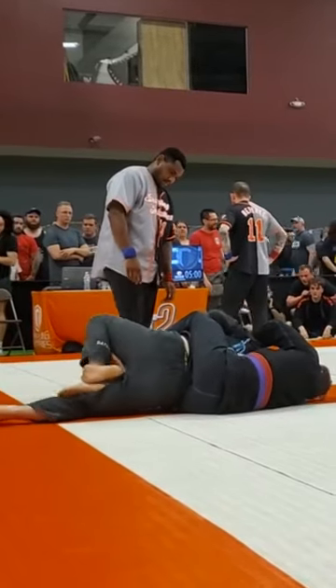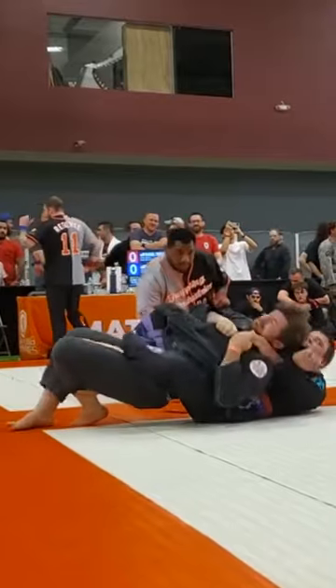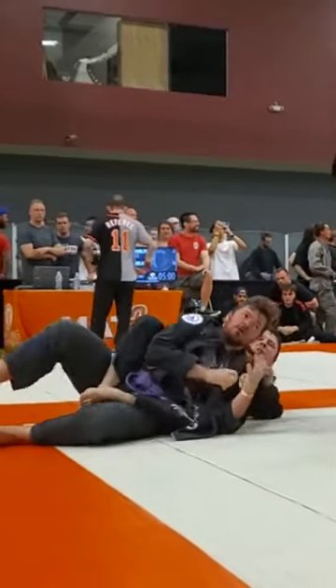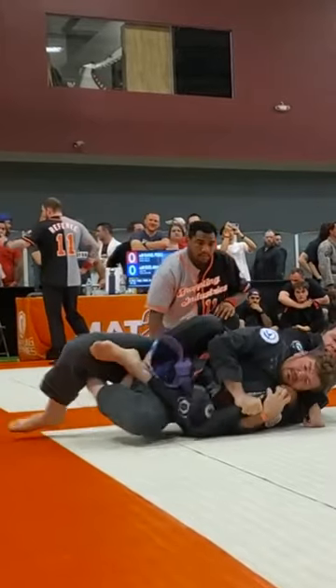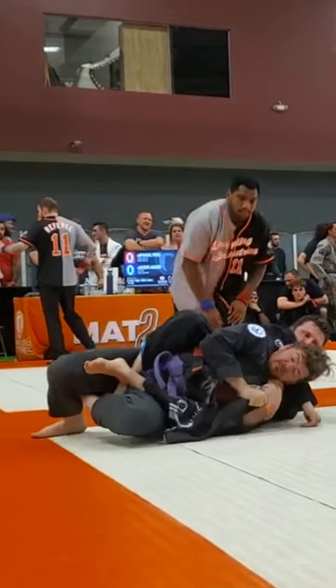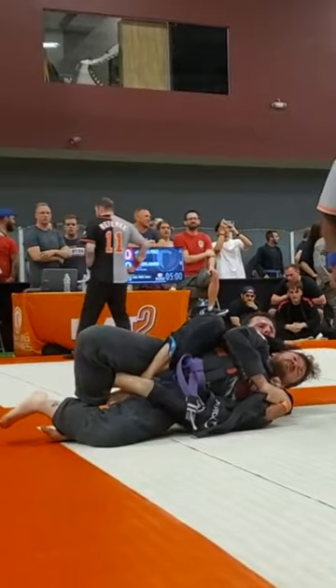This is why you shouldn't cross your ankles when you have somebody's back. Let's watch that again. As you can see right here, homeboy has his ankles crossed. So Mr. Potter here can go ahead and throw his leg over his ankles and hip into it with a straight ankle lock.